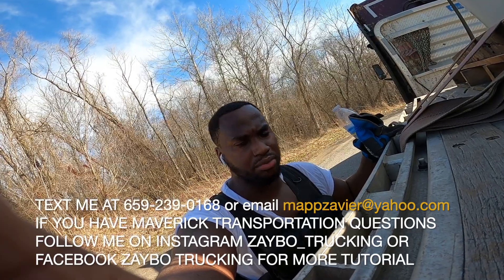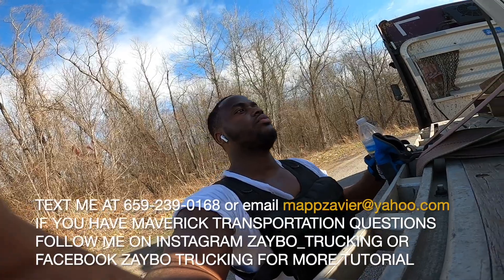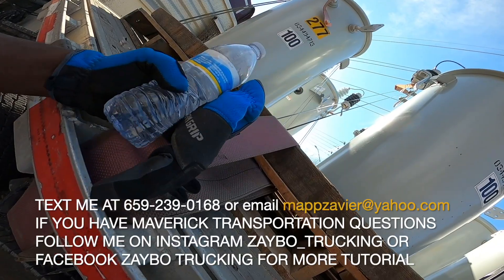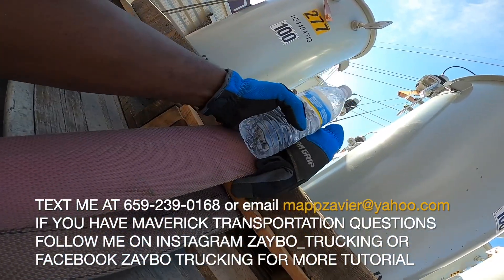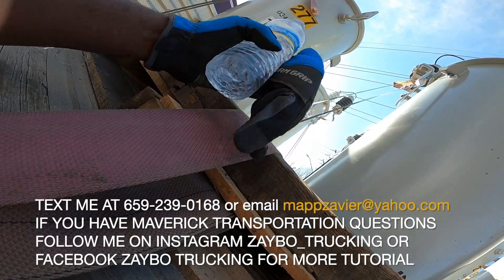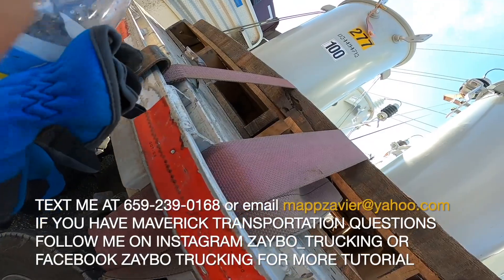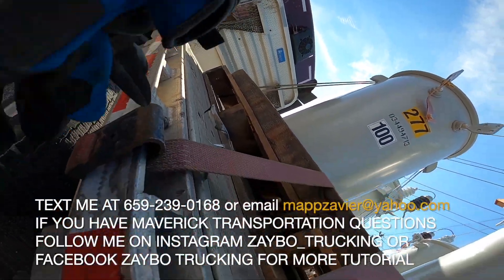I'm back — I just got done with that load. Sorry for the heavy breathing, I've been doing a workout. But I finally got the transformer secured right here. I strapped it down, put a long wood bevel on the trailer, and put it on here.